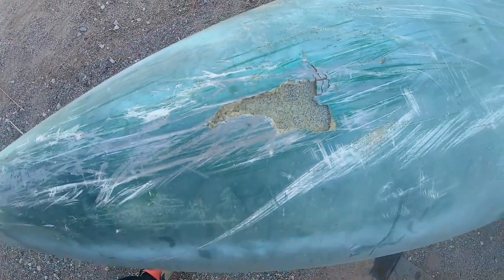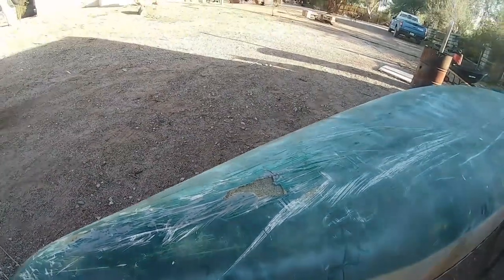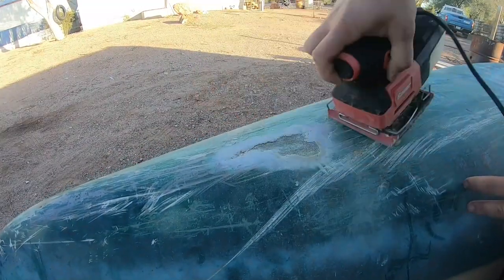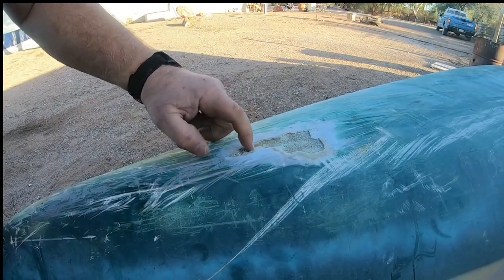That is the hole we're going to patch. We're going to sand it up, clean it up, and then put some epoxy in. Make sure all the loose bits are cleared out.